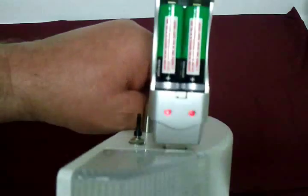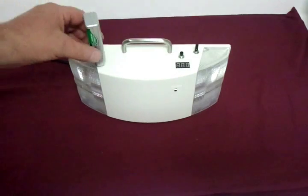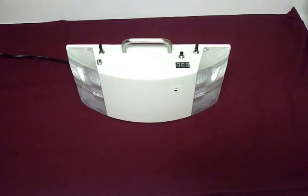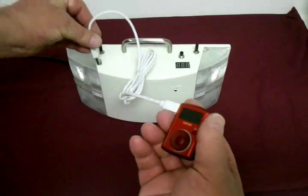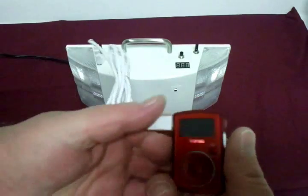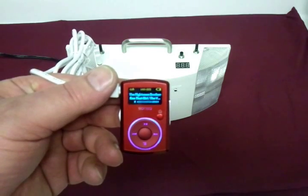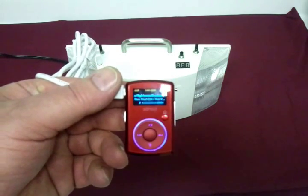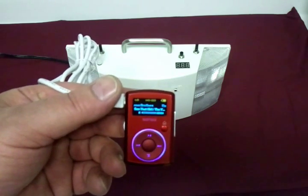Notice the red lights — it is charging. This unit will charge almost any electronic device: smartphones, tablets, e-readers — I've charged all of them. It does a great job. Here's just a little old MP3 player. I'm going to plug it in — you'll see it will turn on. And it is charging; there's a little battery indicator in the upper right-hand corner indicating that it is charging.